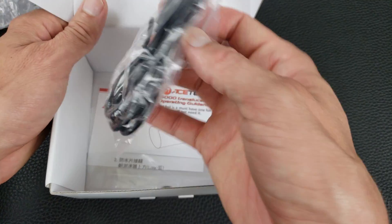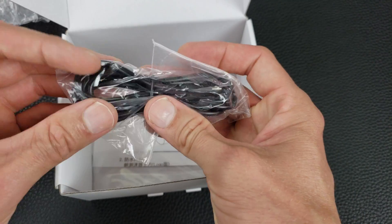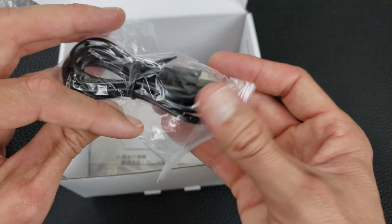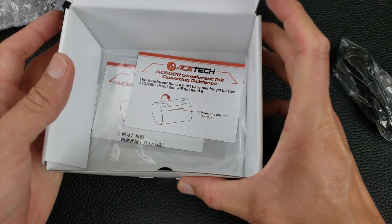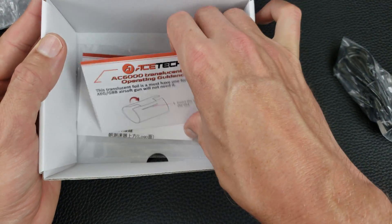The only other thing in the box is the USB power cord — it's a regular USB to micro-USB. I kind of wish they'd start switching stuff over to USB-C.